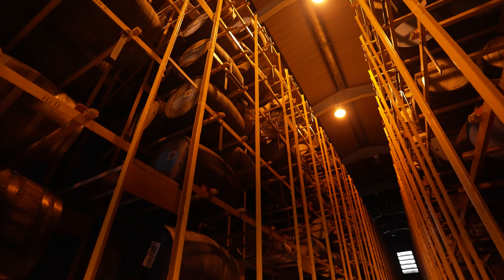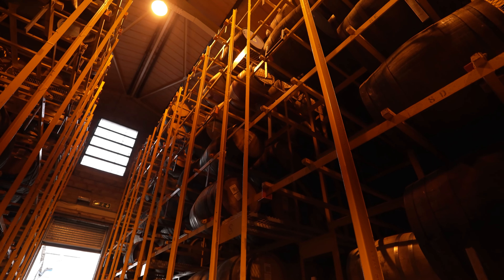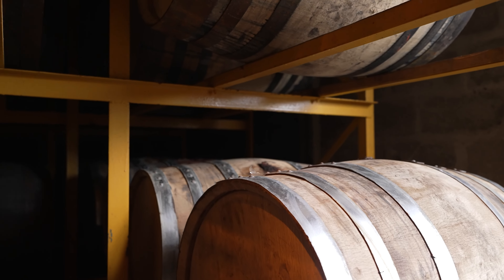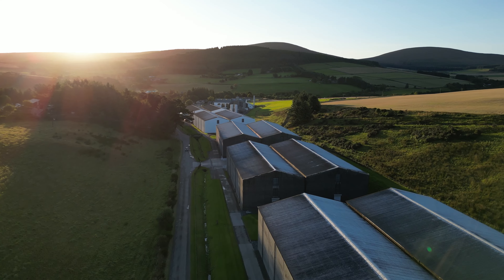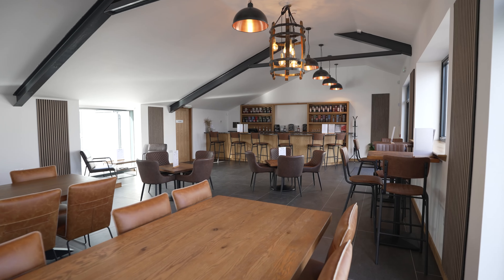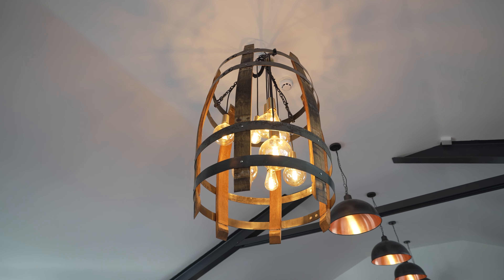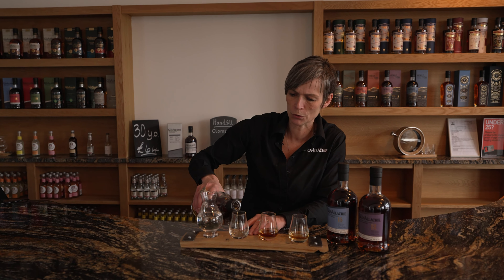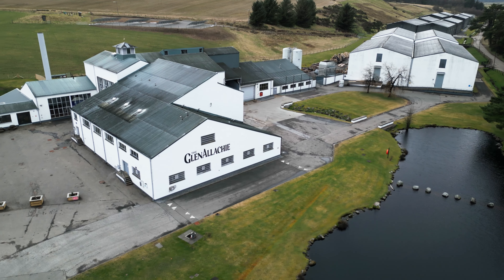One of our warehouses where we leave the whisky to mature, to slumber for many, many years. Again, different types of cask, and we own between 40,000 and 50,000 casks of Glenarchy. And now we're in the bar where I think we deserve a dram — a nice selection of some of our core range. With Glenarchy, your whisky is always in good hands.